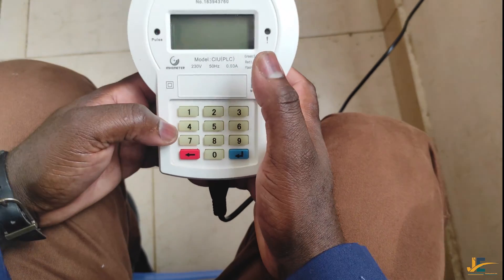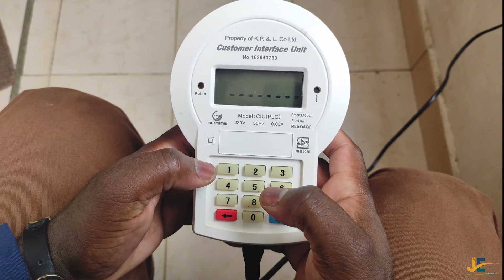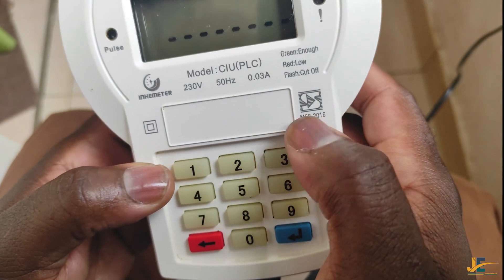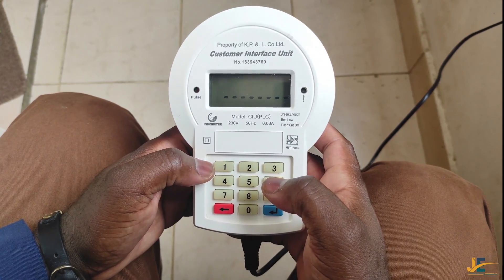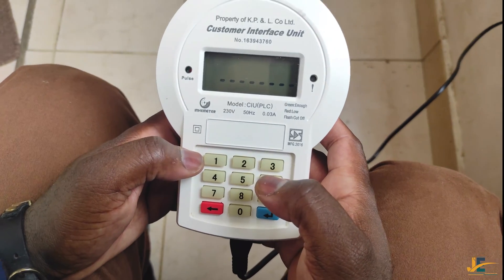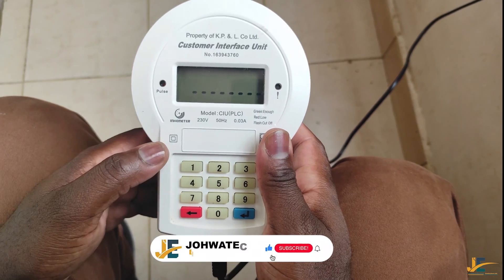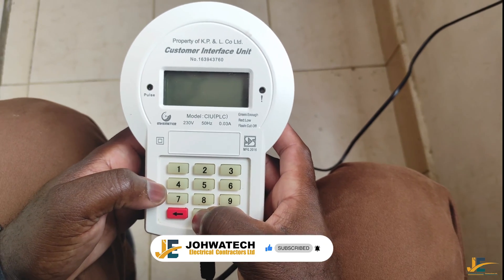We start by pairing our meter — Inhemeter model 2016, as you can see from my CIU. I'm going to show you how to activate the Inhemeter 2016 model. We start by pairing. Pairing is whereby the CIU and the MCU are all configured to start functioning or working together.